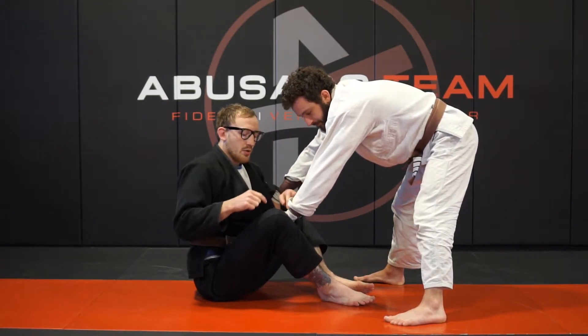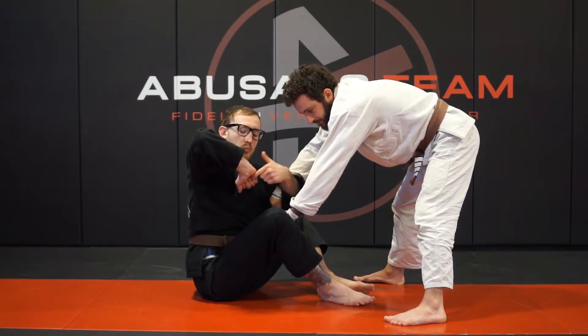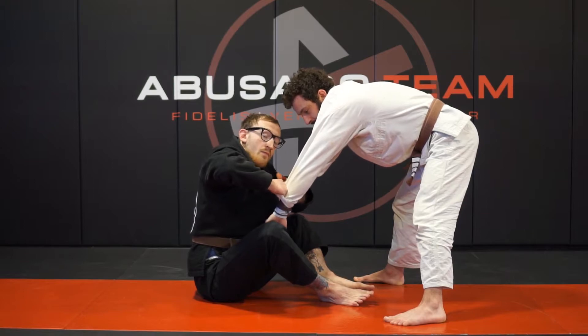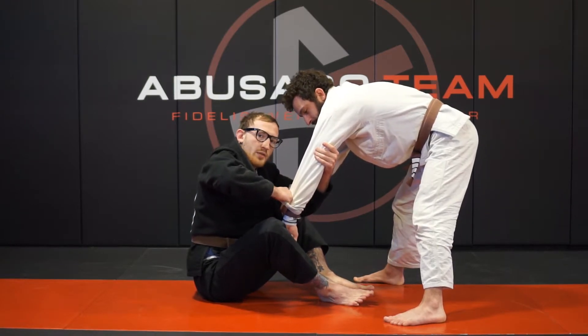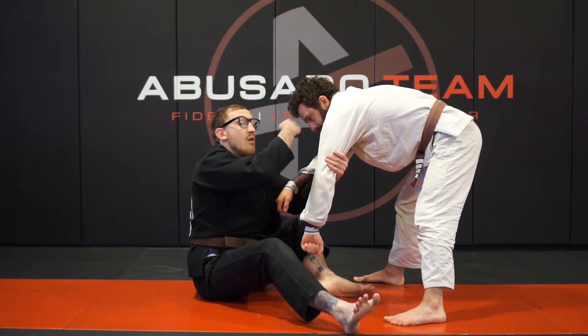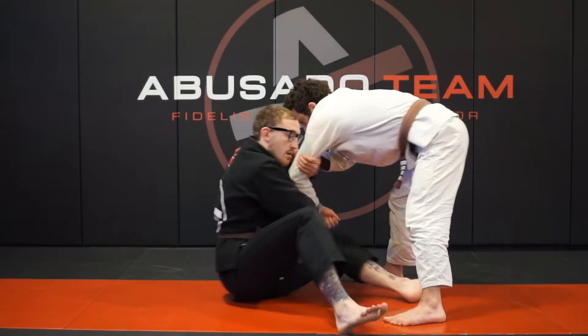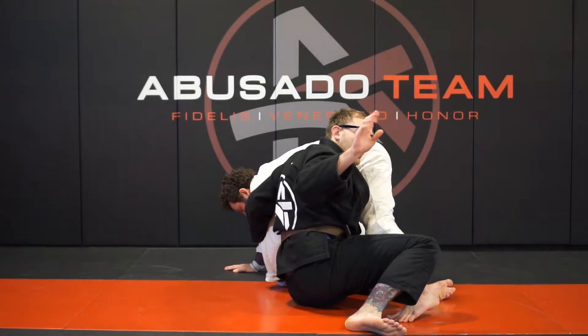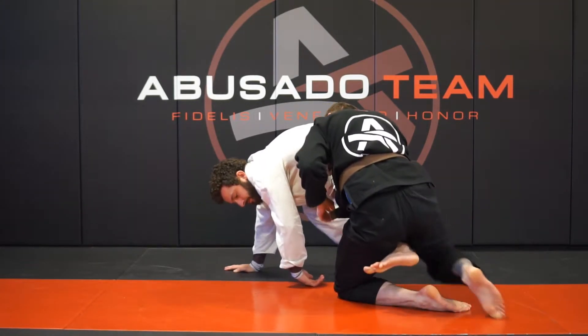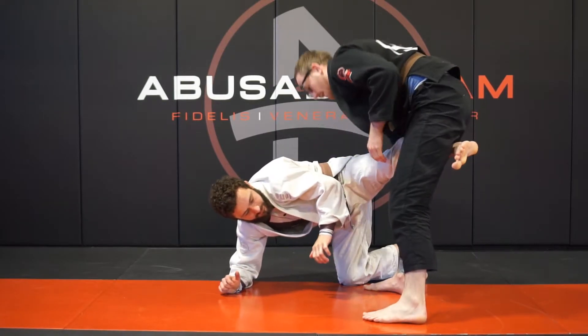Next, you're going to pull it towards you — pulling the grip away from his hands. Then grab the back of his tricep, step this leg up, and pass this arm behind you. Turn like this, then come up and finish the single leg however you like.